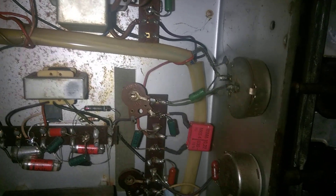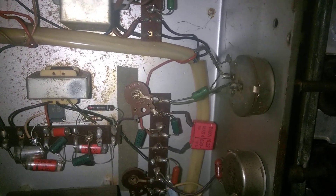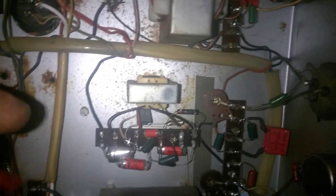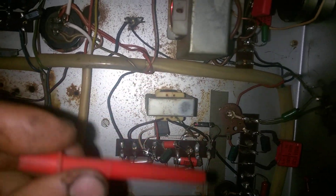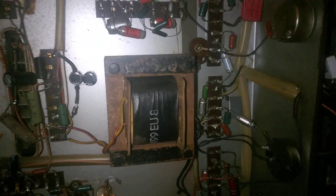Right there I used a WIMA capacitor — high quality, weird form factor for this type of point-to-point wiring, but it works. There's the audio volume control and audio output transformer. These are trimmer pots for the horizontal and vertical centering and hold controls. This is the main filter choke.